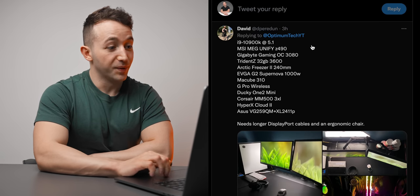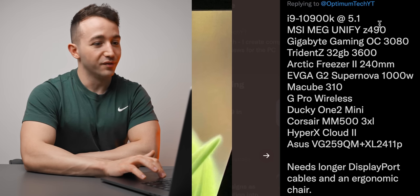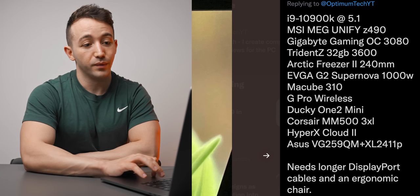So the first one we're going to kick off is David. He submitted this one three hours ago, so these just keep rolling in. Looks like he's got a dual monitor setup here. He's listed pretty much every spec of his PC. Looks like an Intel i9 setup, overclocked out to 5.1.